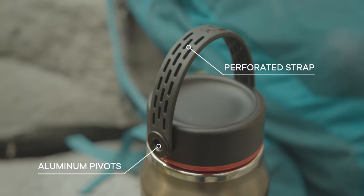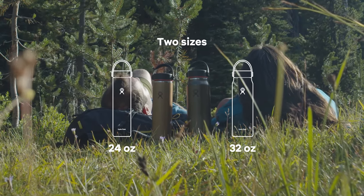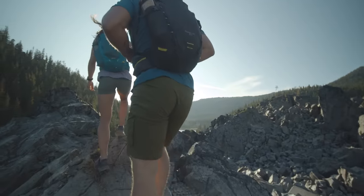The perforated strap and aluminum pivots maximize weight loss. Two sizes to choose from and ready for wherever your adventure takes you.